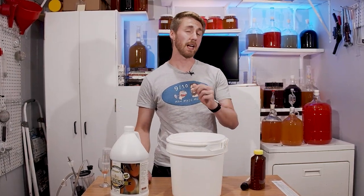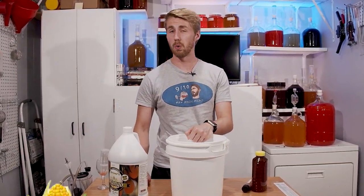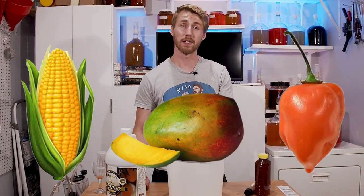So I've made a lot of meads, but today's going to be the weirdest one yet. Corn, mango, and habanero pepper. Let's get started.